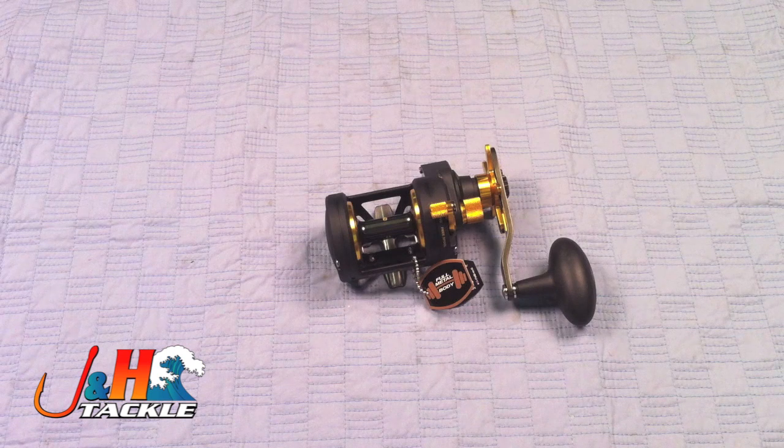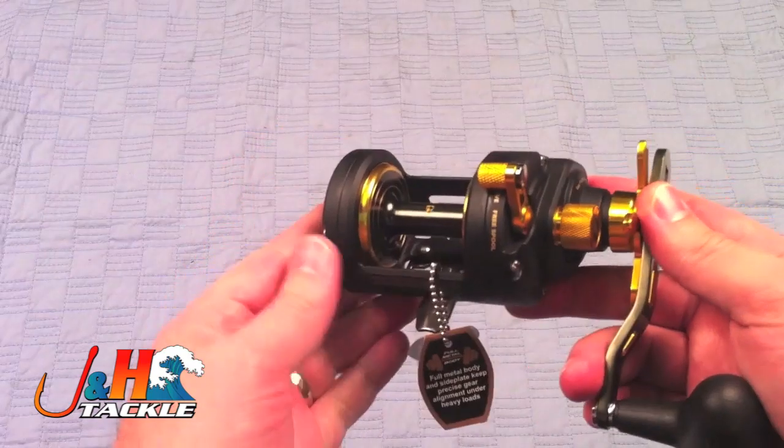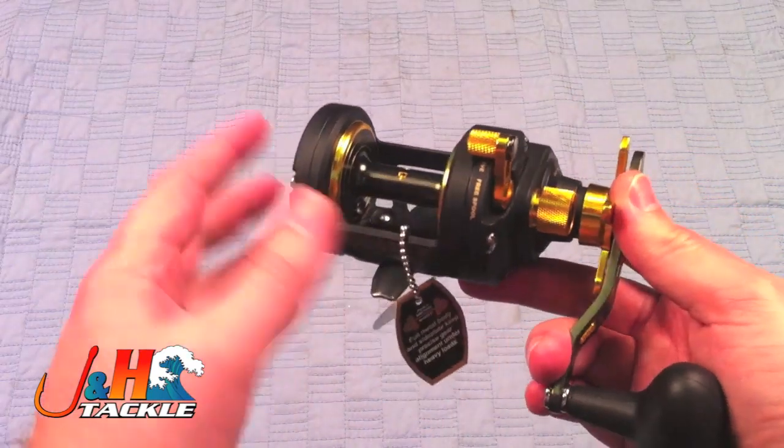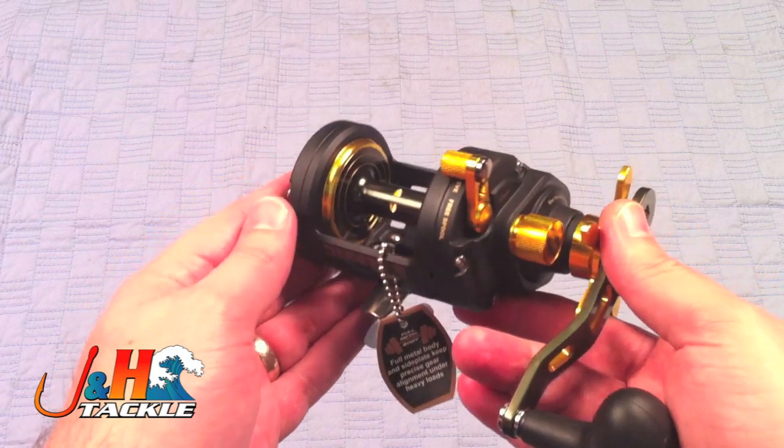Hey, it's Josh at J&H. Today we're taking a look at the Penn Fathom Stardrag FTH-15 reel. This is an all-metal bodied reel from Penn. They did a great job designing this — they took last year's model, which had the level wind, took it off, and redesigned the frame so that it would be open-faced for all you guys who like to fish open-faced.